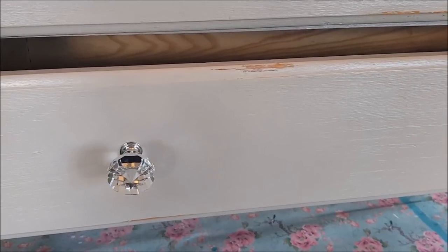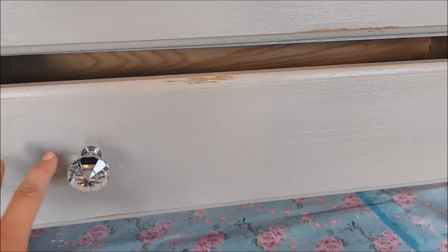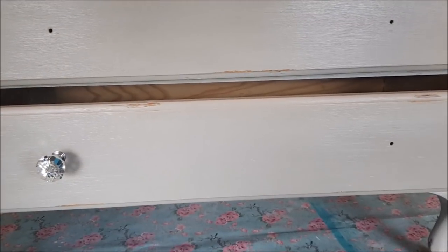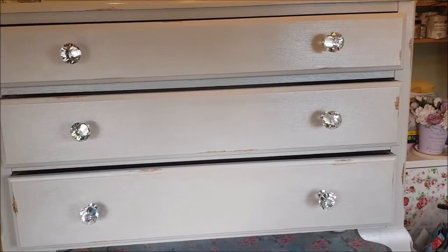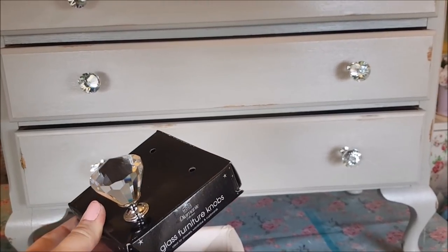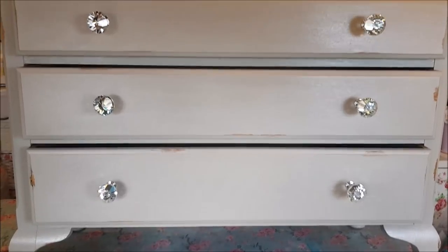Just before I put the transfers on, I'm going to put the knobs on so I can get a good idea of dimensions and where they sit, so I can centre the transfers all the way down the middle. These decorative furniture knobs just came from B&M. Keep your eye out for shops that sell things like this — even if you're not upcycling, just changing the knobs on something gives it a totally different look.